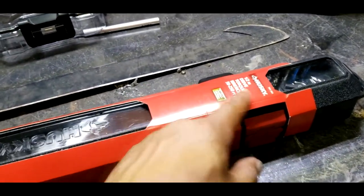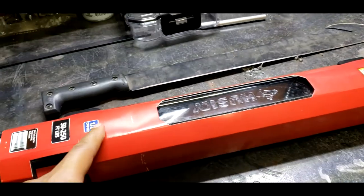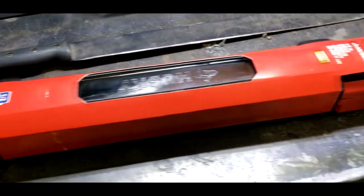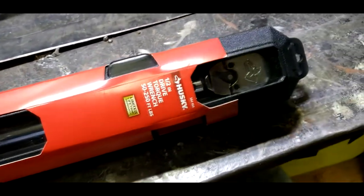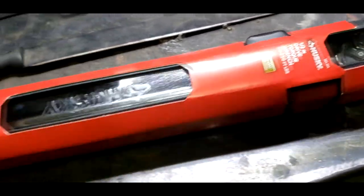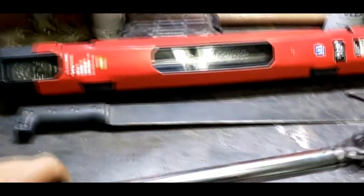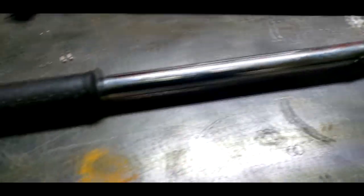I don't think I'm going to need anything bigger than this unless I hit the lotto, buy 100 acres of land and start messing with tractors and stuff, but other than that, just dealing with cars and motorcycles, I think this is about the biggest one I need. So this is going to pretty much round out my collection. Now before — for years — this was the biggest torque wrench I had right here.